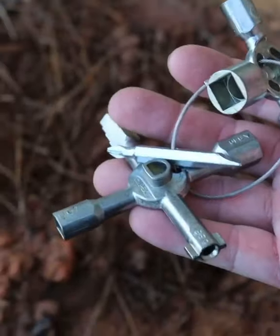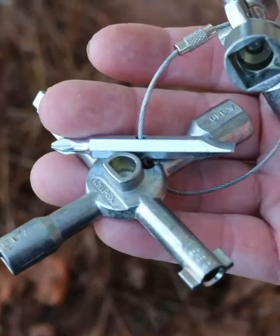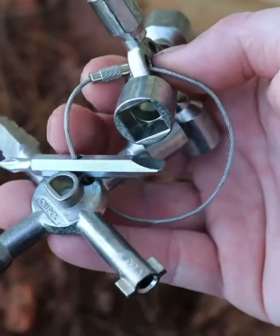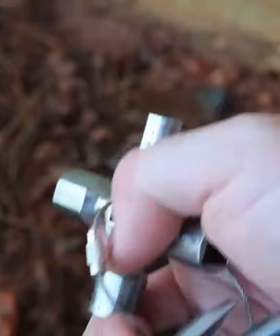This is the Knipex Twin Key. It comes with two pieces, and it also comes with a Phillips and a slotted bit. It comes on a little key ring here. You can take it apart, but it's fantastic for applications like this right here.